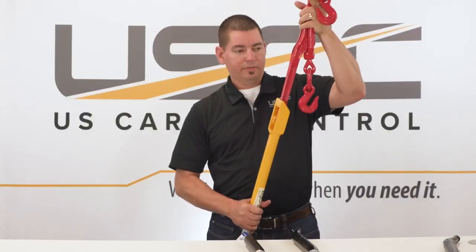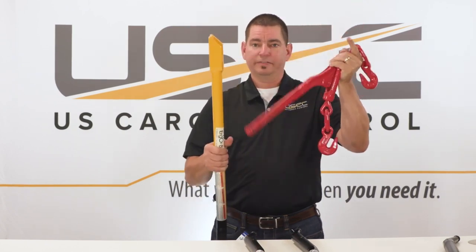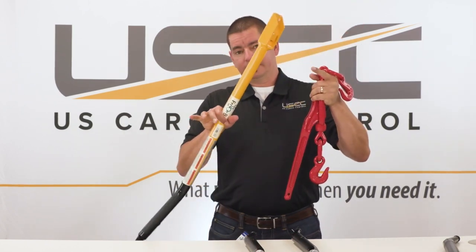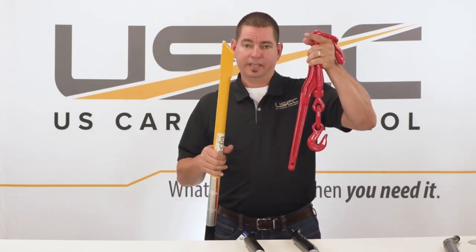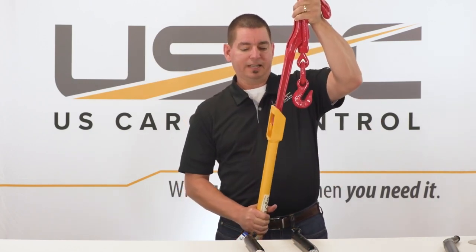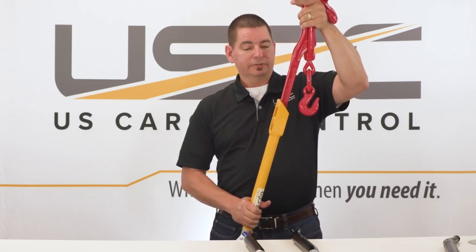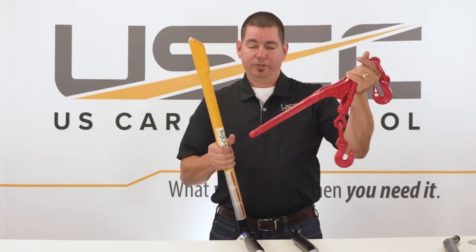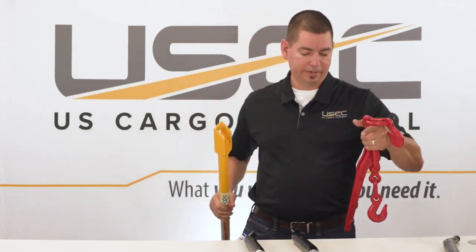This box end gives you a nice pivot point. You simply put this on the end of the binder handle, and when you release the tension it pivots in the handle. The extension keeps your hands and body away from the binder as that force is released. This pivot point is a safe option versus having your hand on that handle when it comes loose — as you release the tension, that pivot point allows the binder to come loose and keep you safe and away from the force.